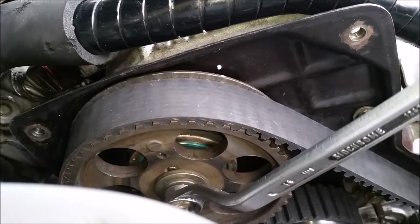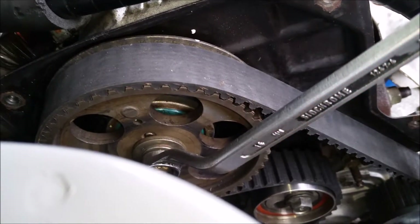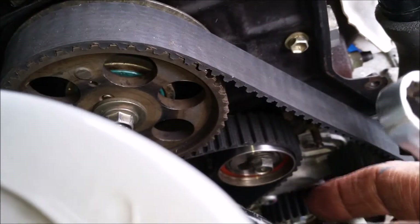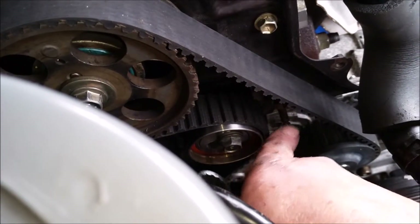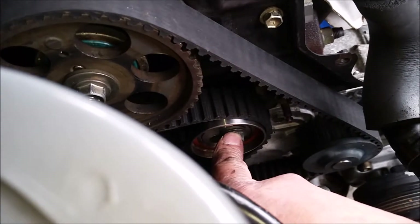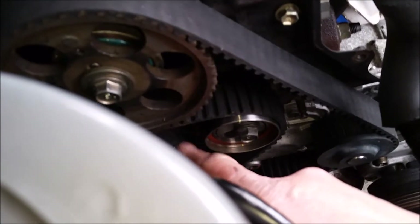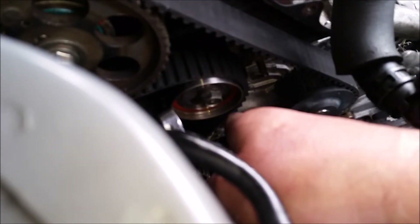Now I've got the belt in place, hooked over all the pulleys. I give it a nudge back here and hook it in place — the belt needs to be tight on this side. Once that side is tight, I put the spring up into place, hook it on the latch, and do up this nut which sets the correct tension. After that I'll crank it around two turns — the cam pulley is twice the size of the crank pulley, so it's two turns of the crank to one turn of the cam, as it's a four-stroke engine.